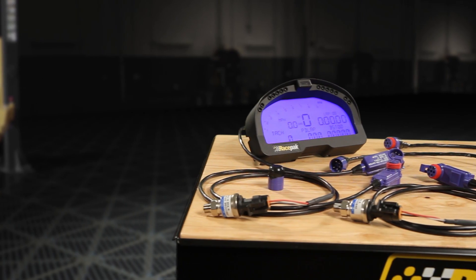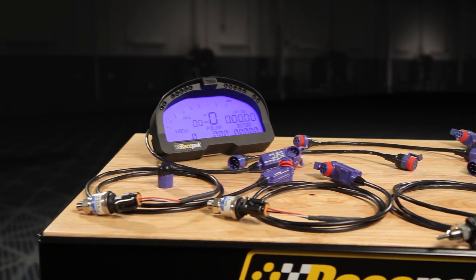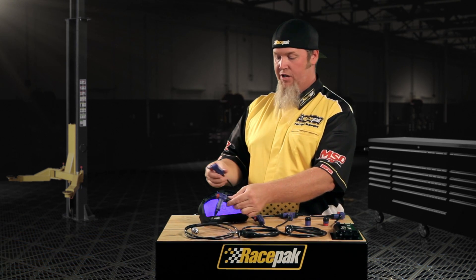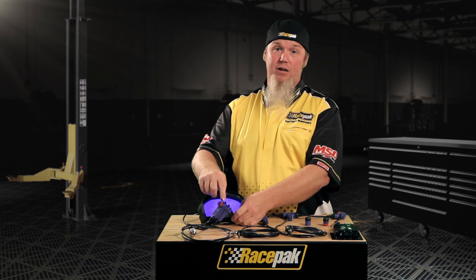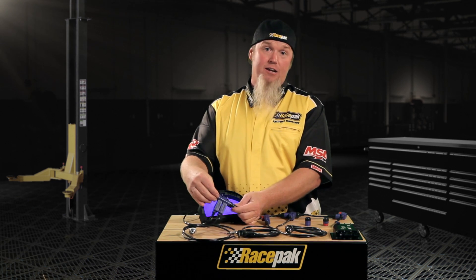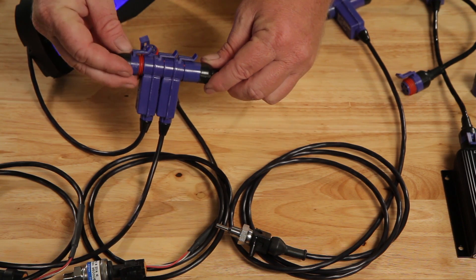You absolutely get to set it up the way you want by utilizing different length extensions. In this example, we're going to connect three sensors to V-Net along with our IQ3 dash and our V300 SD data logger. We take our V-Net extension cable, plug our pressure sensor — in this case oil pressure — directly to the V-Net cable, then connect our IQ3 dash. These are weatherproof connectors with a tab and a clip; anybody can connect these with no confusion as to direction.